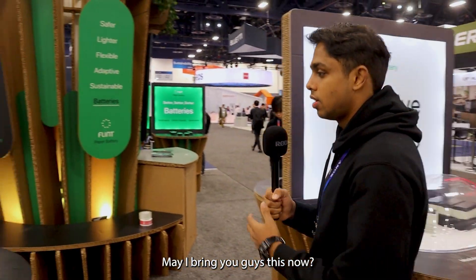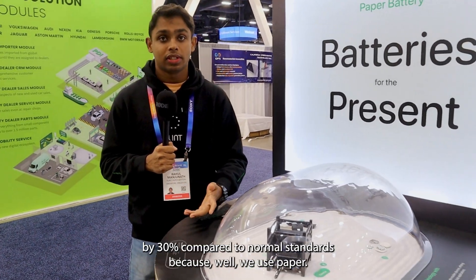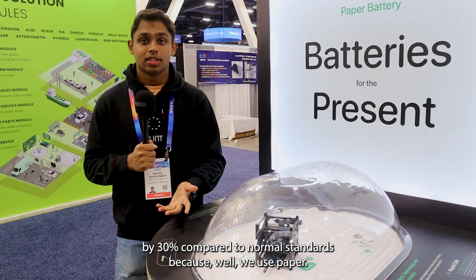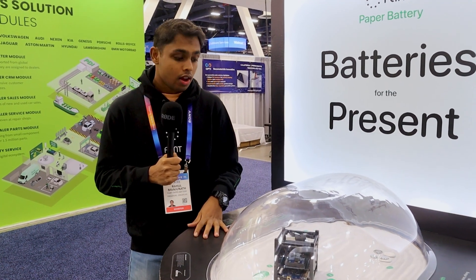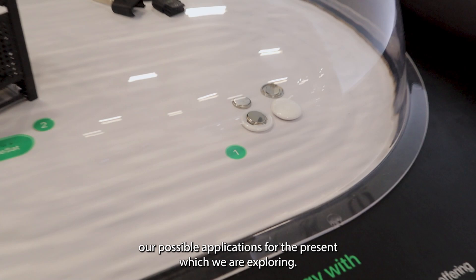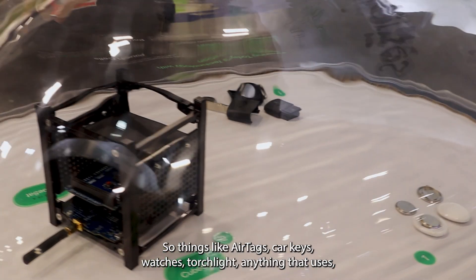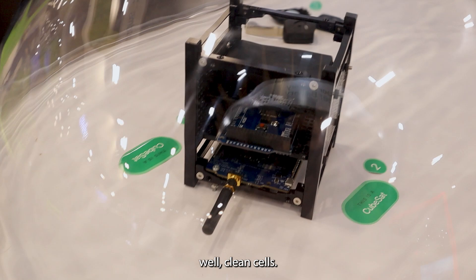Our batteries are lighter by 30% compared to normal standards because we use paper. These are some of our possible applications for the present which we are exploring — things like AirTags, car keys, watches, torches, anything that uses coin cells.